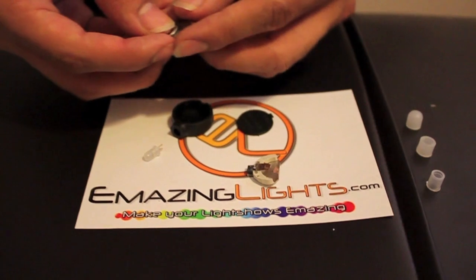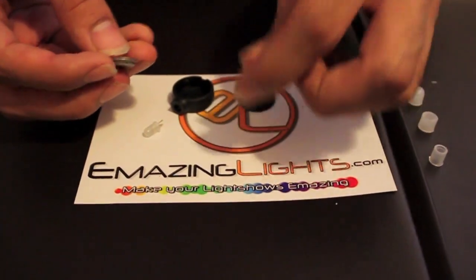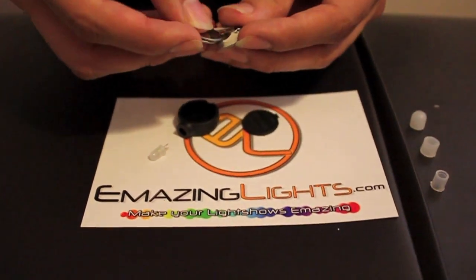You're going to take your two batteries, make sure the writing is faced up on both of them. Put them on top of each other and slide them into the chip, like so.